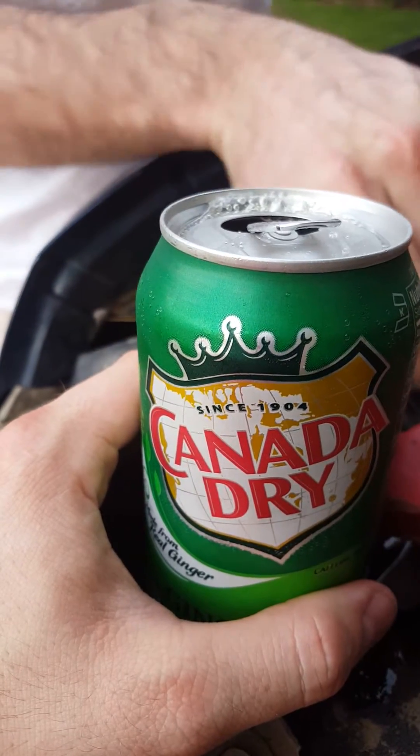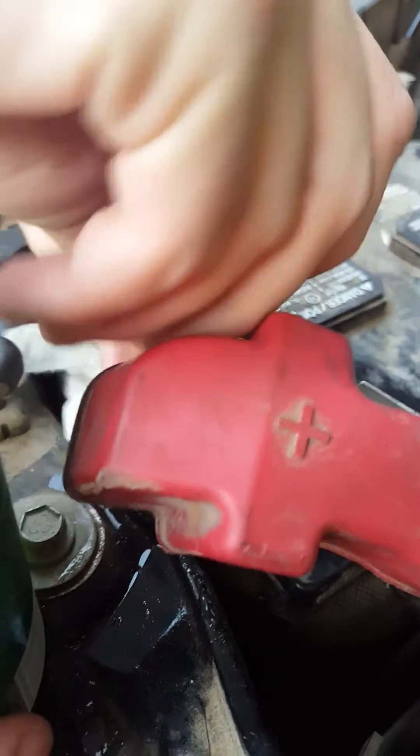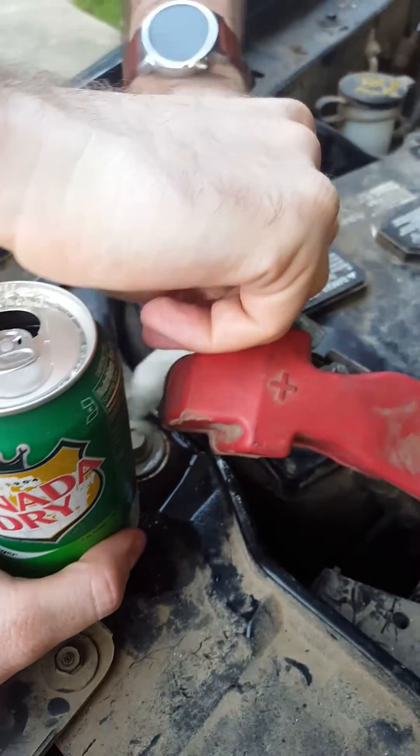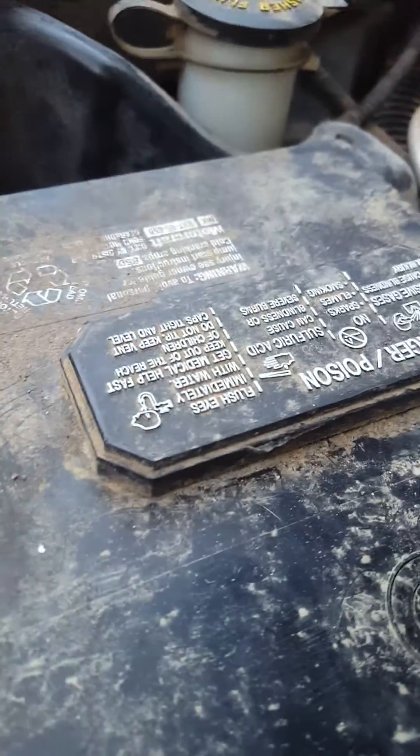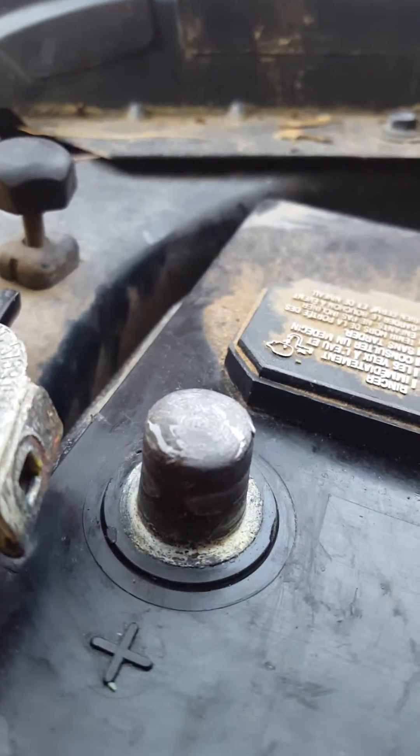You can buy this for five dollars rather than that detergent they try to sell you. Look at that — here's what we've got so far on the other side. I'm done — just look at all the corrosion cleared off just by using ginger ale.